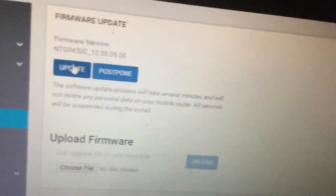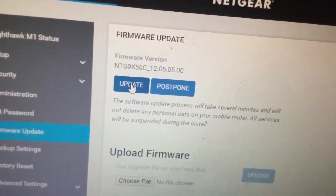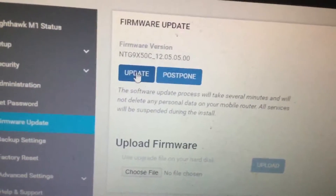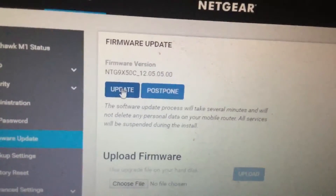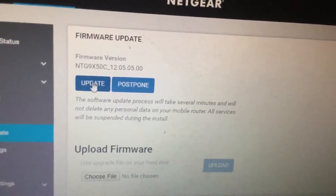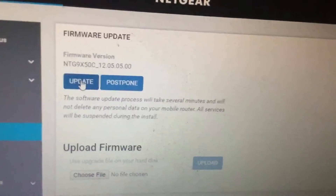I'm going to click on updates here. One thing you should be aware of when performing updates is that normally these updates work without any problems, but occasionally you might have problems. My suggestion is that whenever the manufacturer releases a firmware update, you don't apply it right away — you wait a few weeks or a few months and then apply the update.